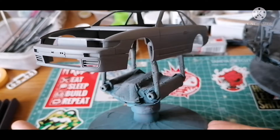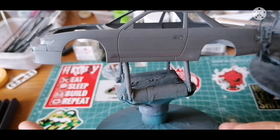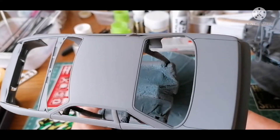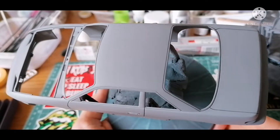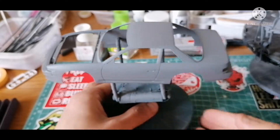The great thing about a gray primer base is it really helps to show any imperfections you may have missed during preparation of the body before applying any paint — such as mold lines you may have missed, or if anything needs flattening or filling. After giving this a good look over, I'm pretty happy with how it's ended up.